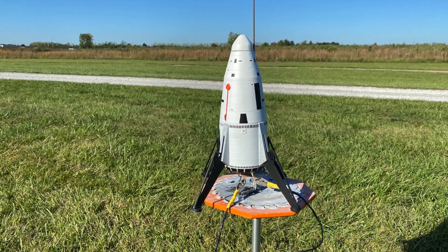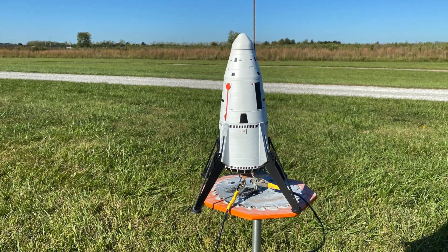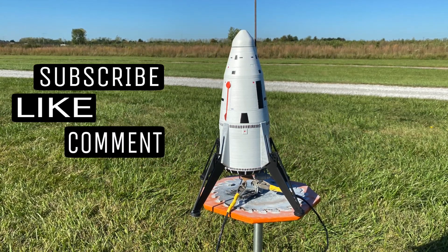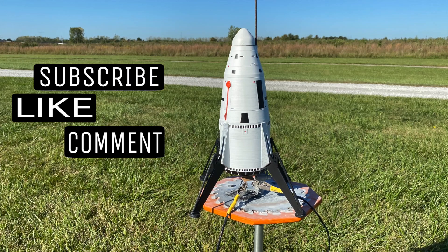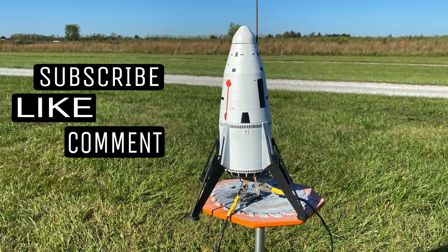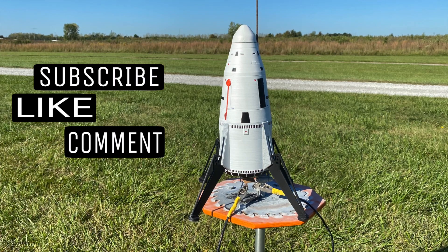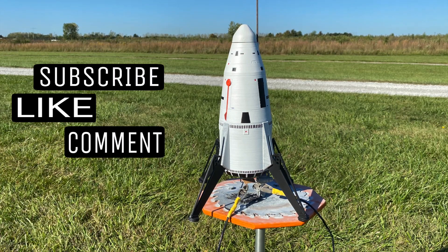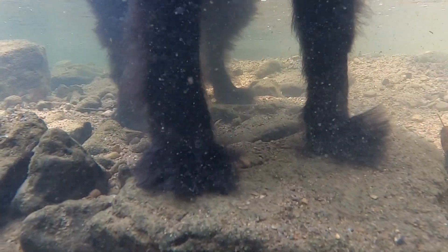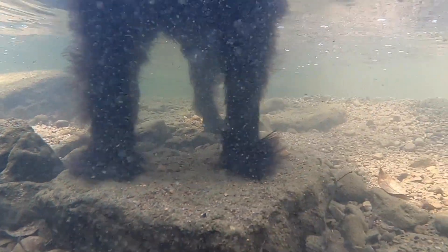So if you enjoyed this video and you're actually still watching, how about you like and subscribe and I'll bring you more rocket content as I get time. Thanks for watching and maybe, just maybe, I'll see you on the next video. If you enjoy videos about the randomness of our amazing world, consider clicking on the globe to subscribe or checking out one of the other videos right here.